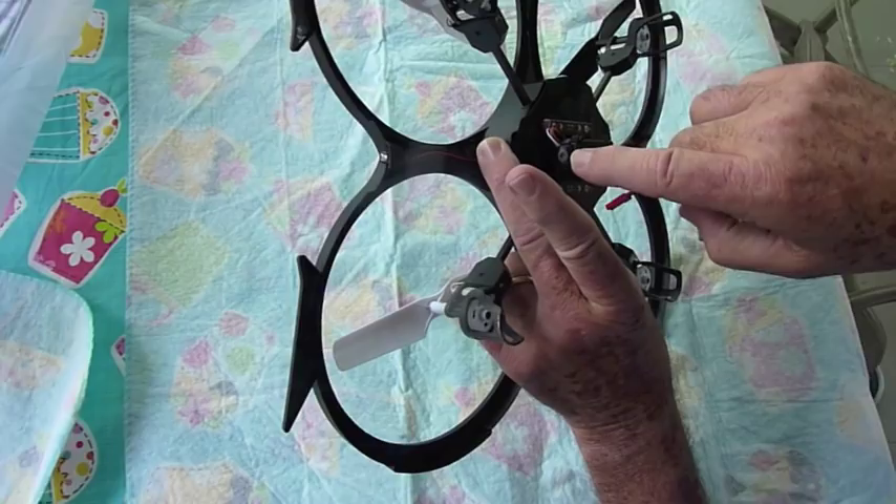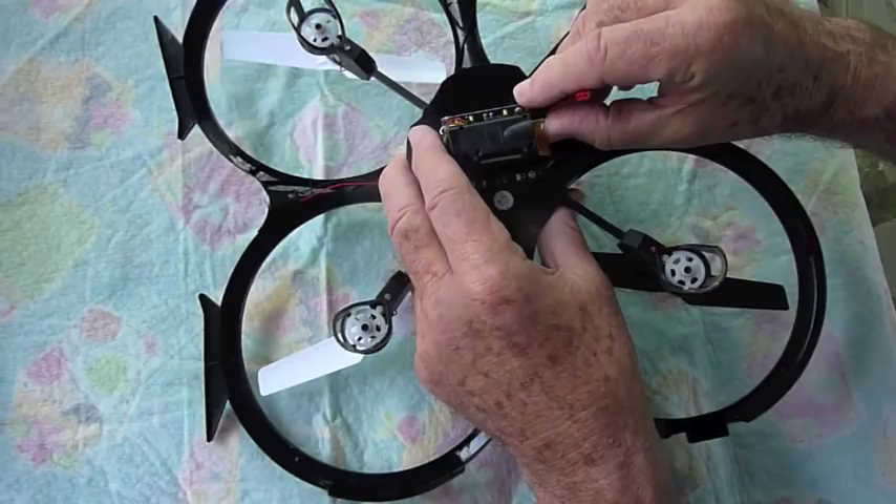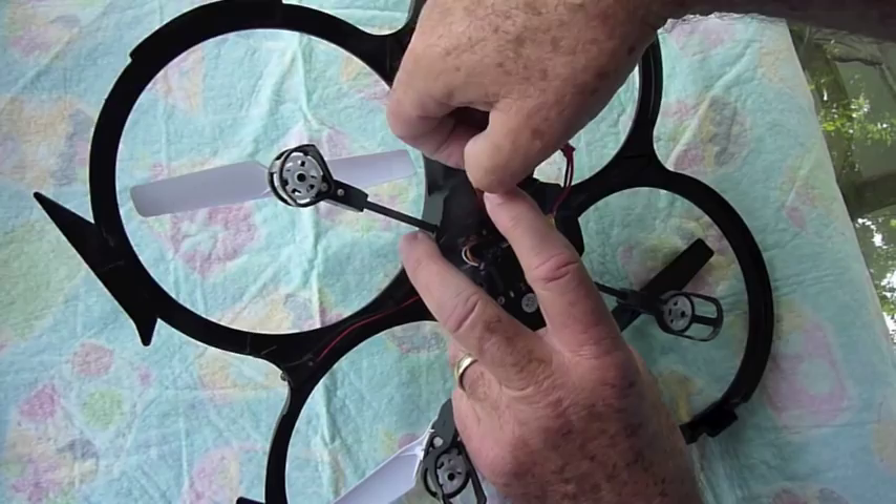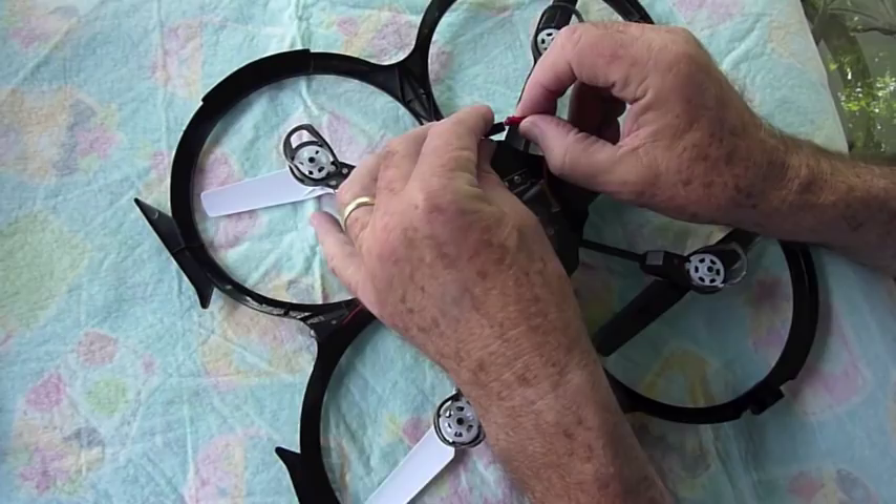The first thing we do is insert the battery. You can see the lens right here on the camera, and we insert the battery from the other end. Insert it until it hits this little stop right here. You have this protruding end, but where do you plug it in? You have to lift up this piece, and right inside here is a receptacle for it.